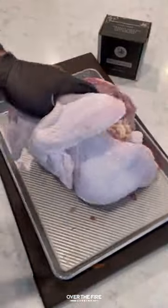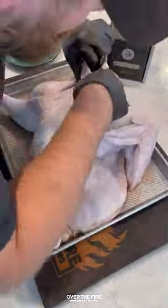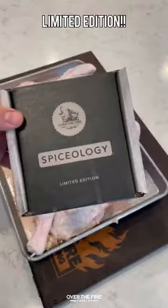Next day, I'm going to spatchcock it by taking out the backbone and flattening it out. Then I'm going to add some tabs of butter between the skin and the breast meat and the thighs.